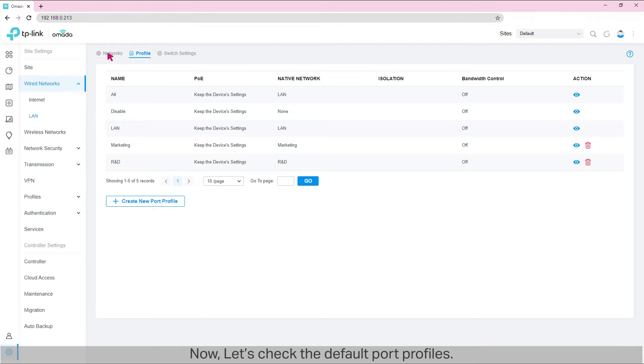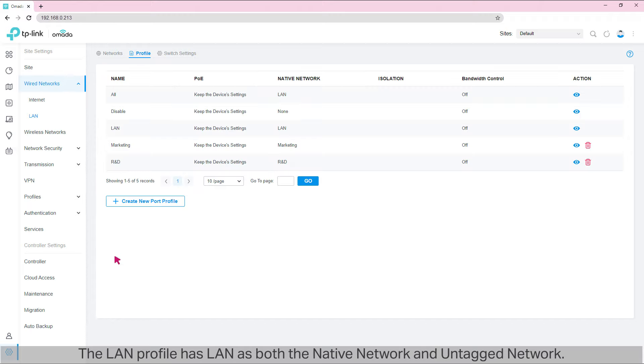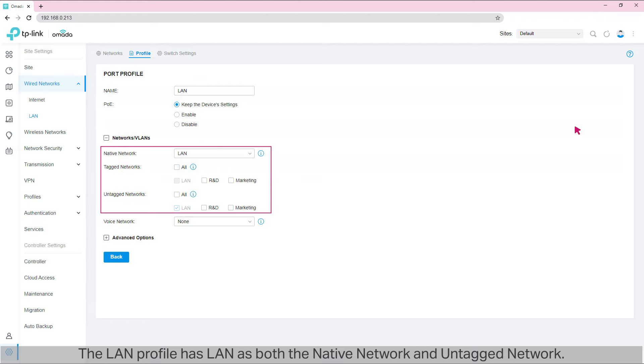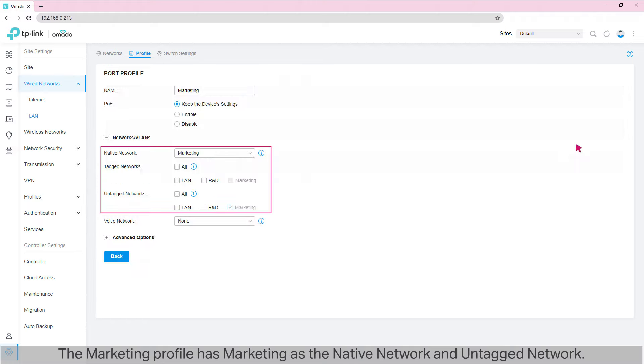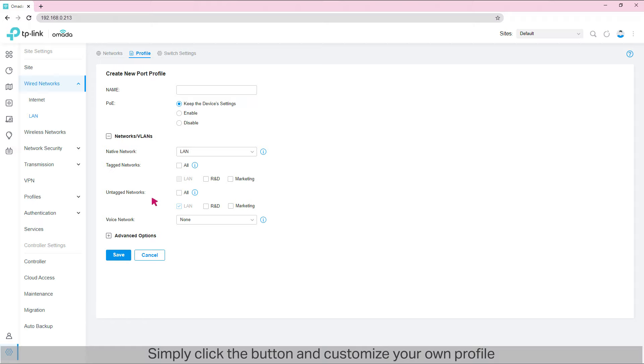Now let's check the default port profiles. Go to Profile. There are already some default profiles on the list, automatically created by the controller according to your VLAN setup. The 'All' profile has LAN as native and untag network, while R&D and Marketing are tagged networks. The 'LAN' profile has LAN as both native and untag network. The 'R&D' profile has R&D as native and untag network. The 'Marketing' profile has Marketing as native and untag network. If the default port profiles don't meet your needs, you can create new port profiles by clicking the button and customizing the native network, tag networks, and untag networks as required.